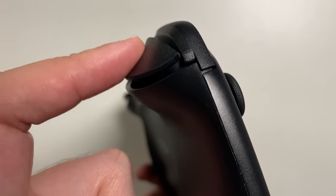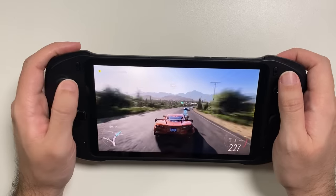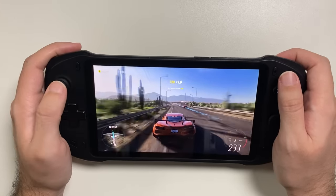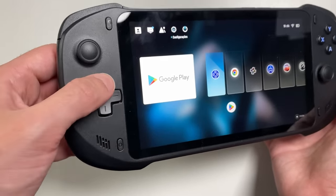The triggers are perfect for racing games, having a long travel, which means that depending on the pressure you put on the button, the car picks up speed according to your strength. I found the D-pad and buttons, which follow the Xbox standard, to be very comfortable and easy to use, making more precise commands when releasing a combo in a fighting game or some special power in specific games.